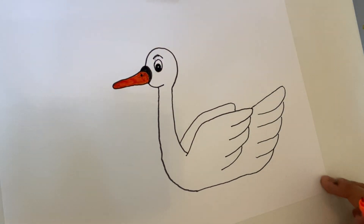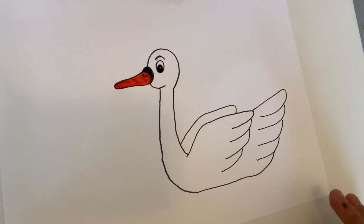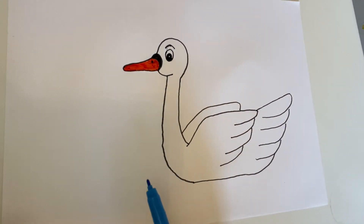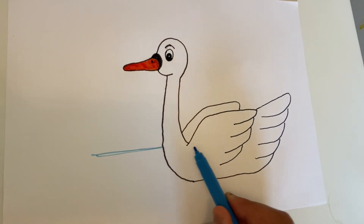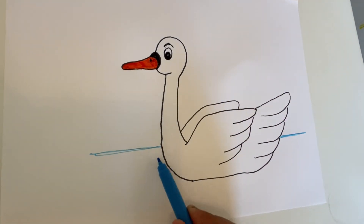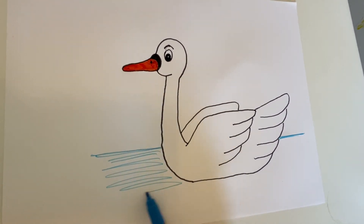And if you want to, you can with the blue add some water. Let's put the swan into some water — all you have to do is one line here, all the way across, one line here, and then you just draw in some lines, squiggle and squiggle like this.